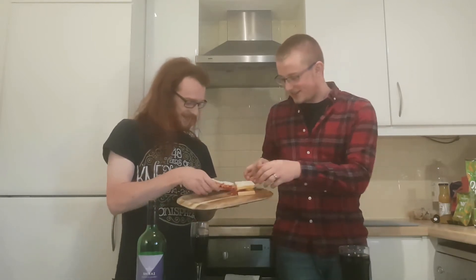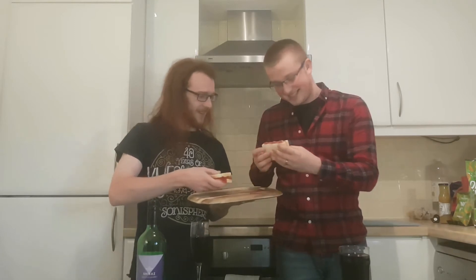Now all that remains is to taste it. Oh, yes. Oh, you're going for that slice, aren't you? Oh, I will, right. Grobs up! Cheers!